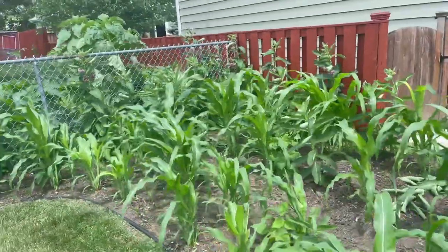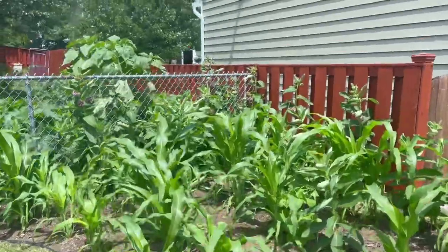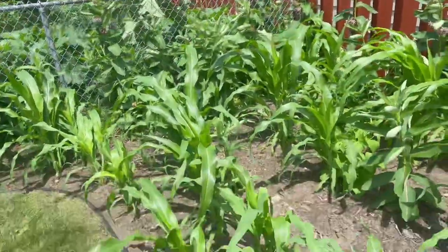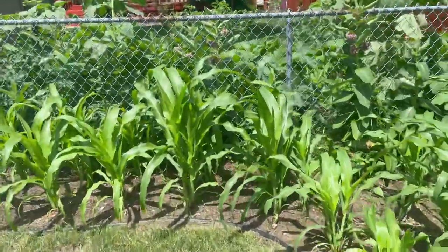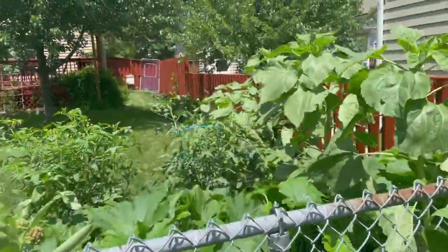The general rule of thumb is knee-high by the Fourth of July — that's what I've always heard — and currently they are knee-high or higher. One thing I did want to point out is that it's gotten really wet and humid here.